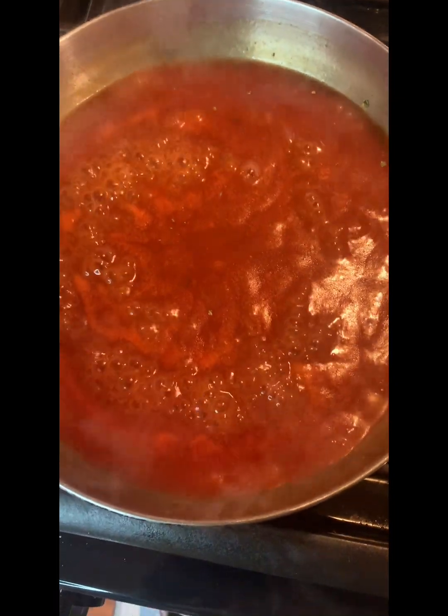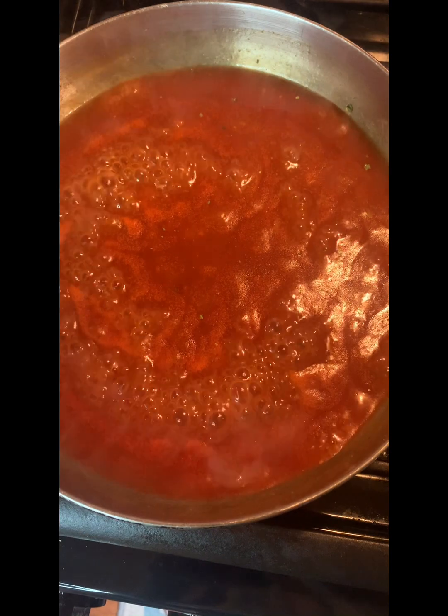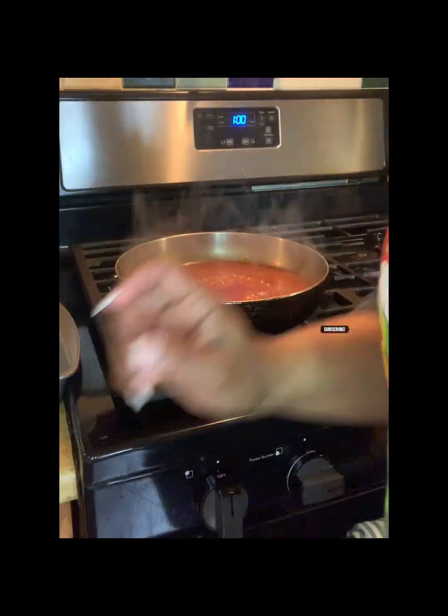I got my grandbaby in here with me — say hello! She likes to help me cook as well as do videos, so y'all just gotta deal with it. Okay, the sauce is bubbling up — it is time!